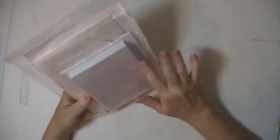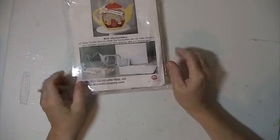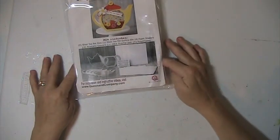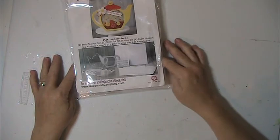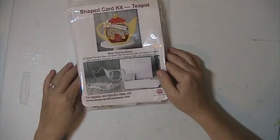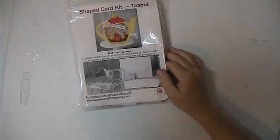So it has the whole kit there. The dies are in there. This has never been used, and I'm asking $20 shipped. This is PayPal only, U.S. only, friends and family please. If you have any questions or comments, please leave them down below. Thank you for watching, and have a blessed day.